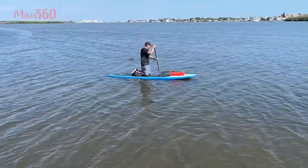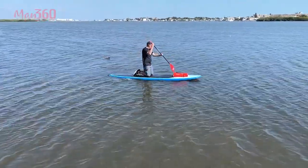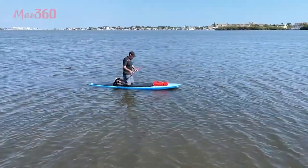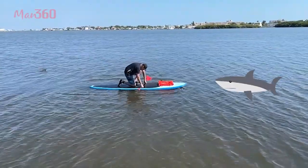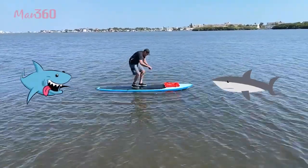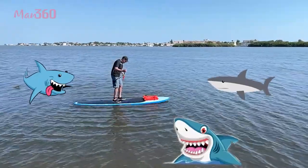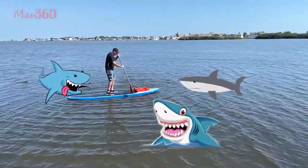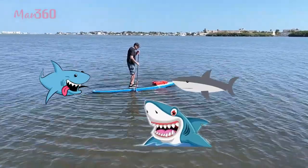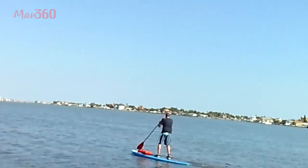Hang on, I keep going out — I think the tide's coming in. Spread your feet. There you go. Very shaky, I don't know.